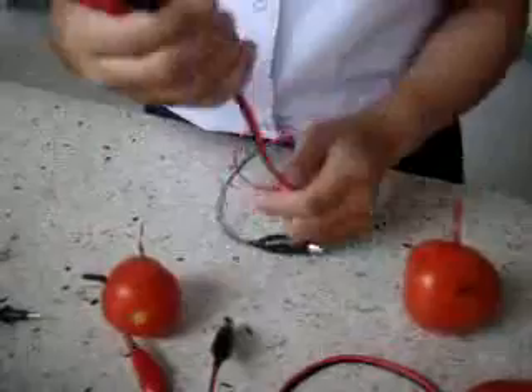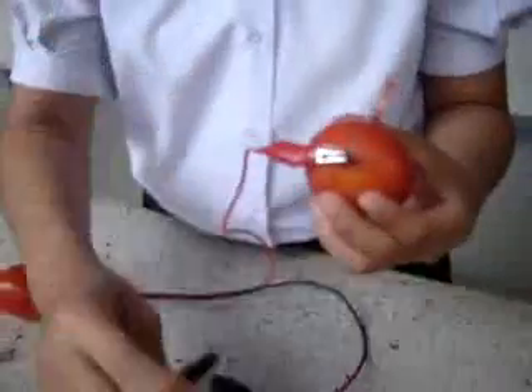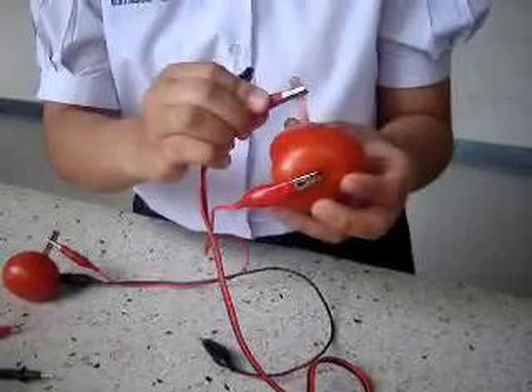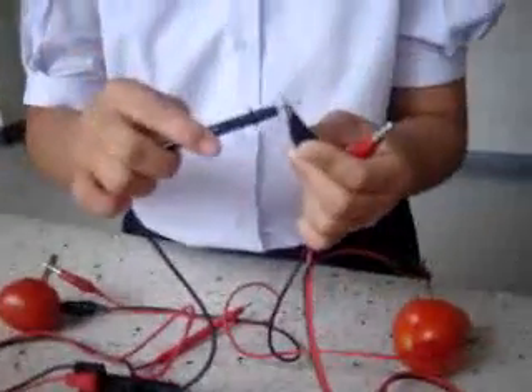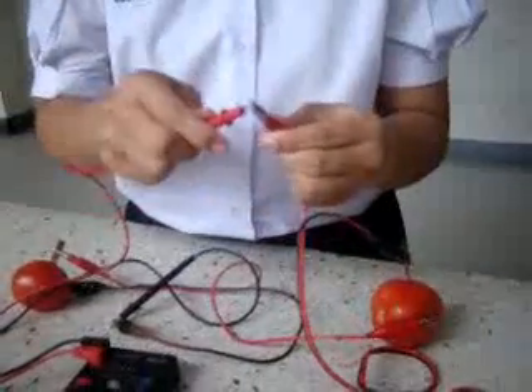The native voltage of this tomato battery is creating a current. The current is the measure of the flow of moving electrons. The red wire connecting the battery is joined from the copper plates to the zinc plates.